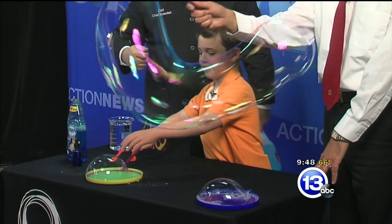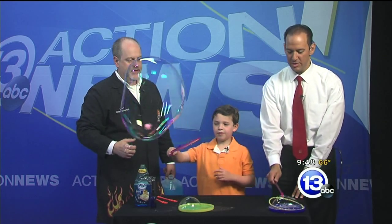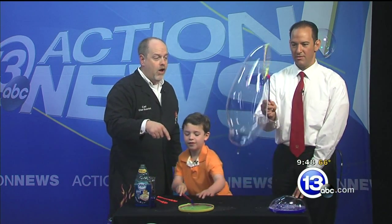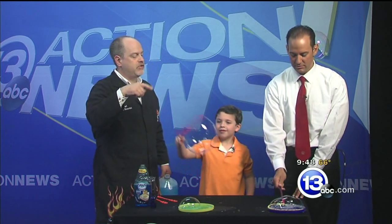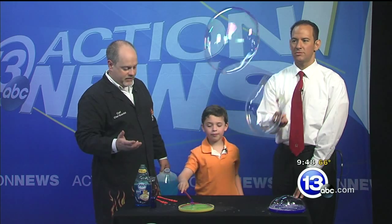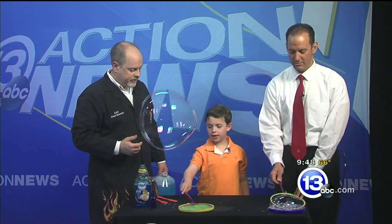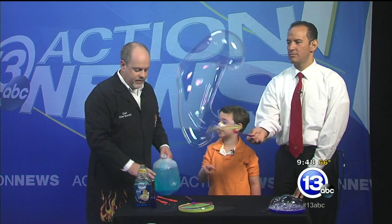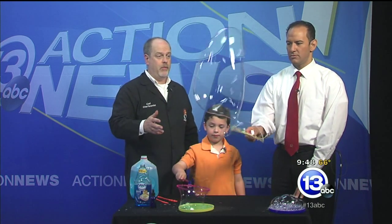Wave the wand — there you go! You've got to pinch it off. And you can see, even the wands have a subtle little thing: I wrapped some string around the wand. Why would we care about that, David? Well, it helps hold more of the bubble solution so you don't have to dip it every single time. Exactly — so you can make ginormous bubbles.